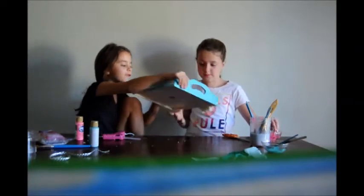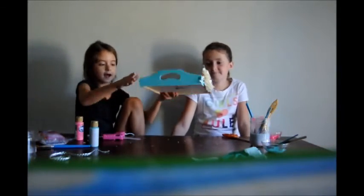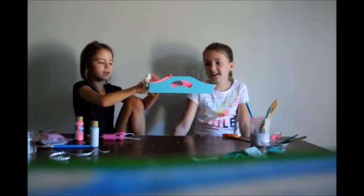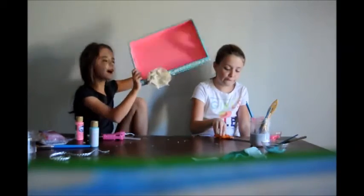Then here's the finished look. So — front, side, back, other side, and then the middle, and then the back.